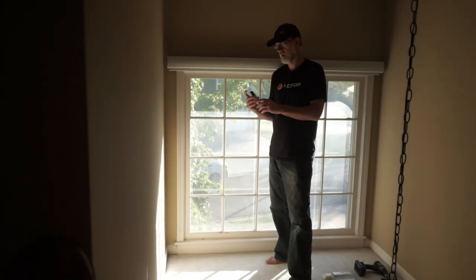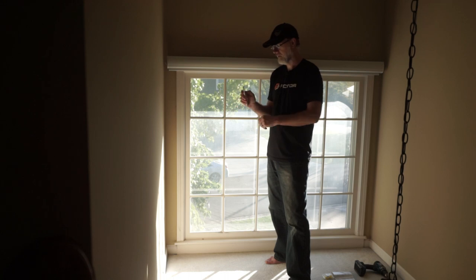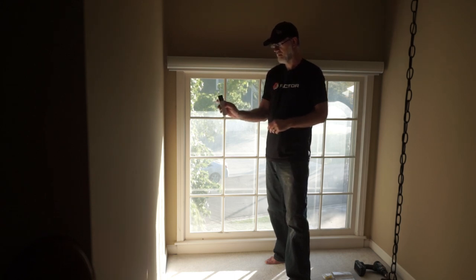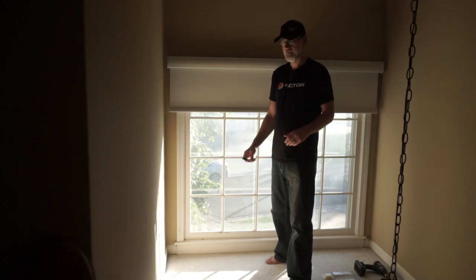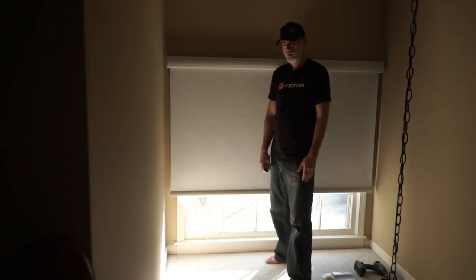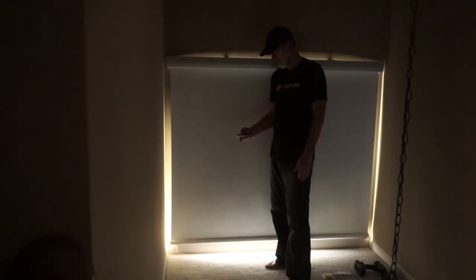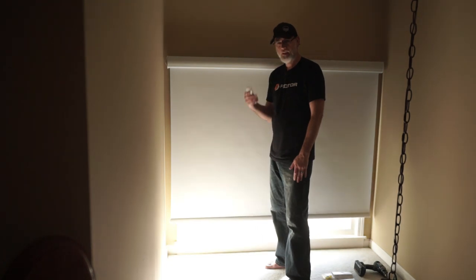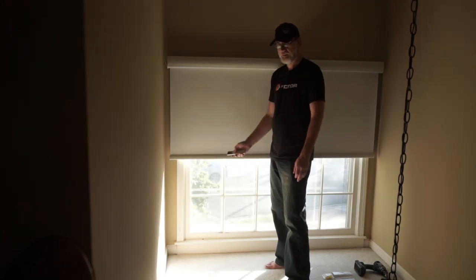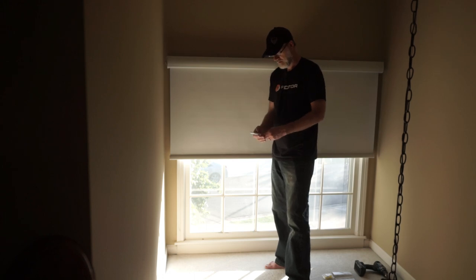Now it's all installed and we'll show you how the remote works. We're using a six-channel remote for this installation. We set it to channel three because this is our number three blind. Hit the bottom button and it goes all the way down to the lower limit — you can see I'm totally going to disappear because this is a full blackout blind. It's very quick. At any time you can hit the pause button and it'll stop immediately. We used that double-stick tape to secure the receiver wire — it looks great with no issues.